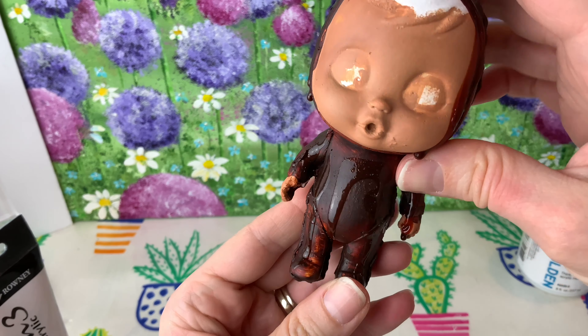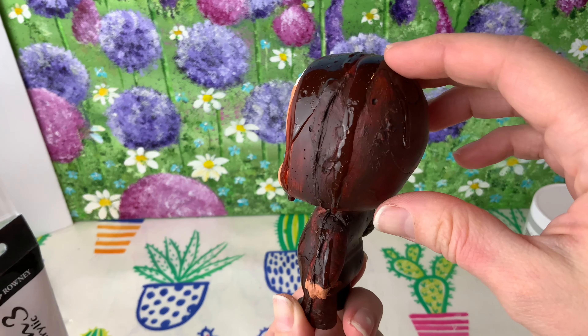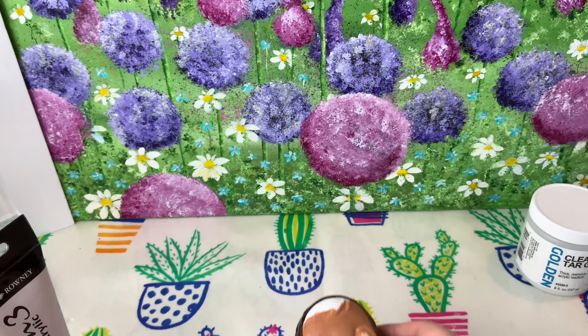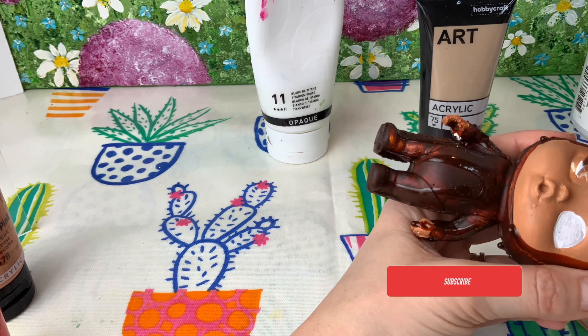So here she is guys - this is 24 hours later. As you can see, my clear gel has dried completely and it's left these little drips all down the side of her head. They are completely solid so they're not going anywhere. Now I'm going to get to work on her face.